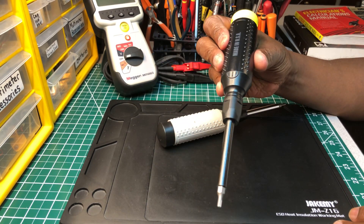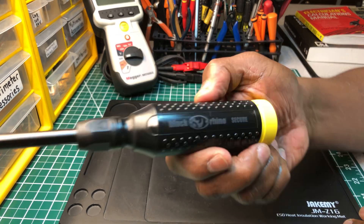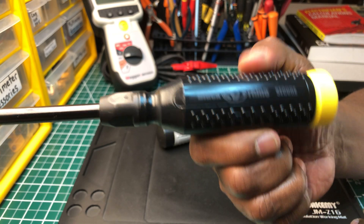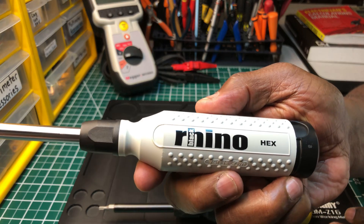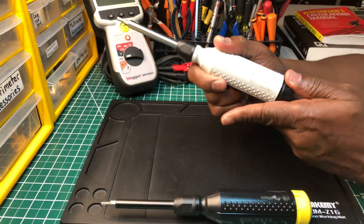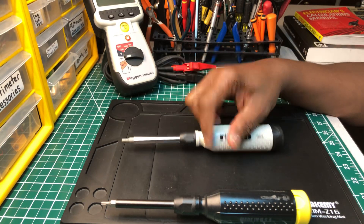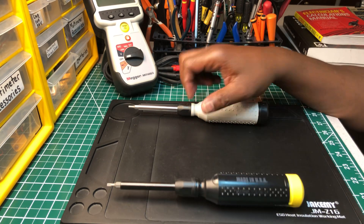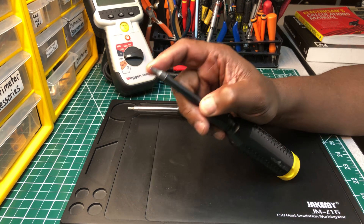I'm trying to find a model number but I don't see it on here. This is the Black Rhino Secure and this is the Black Rhino Hex. Try these screwdrivers out — you won't be disappointed. I keep these in my bag, though I haven't used them in a long time.